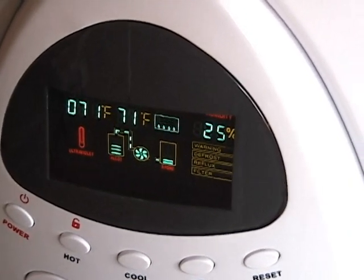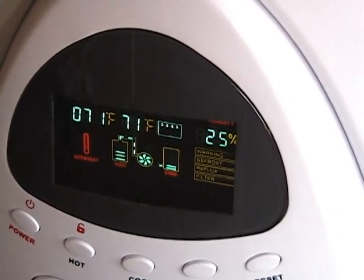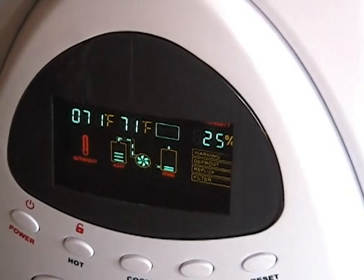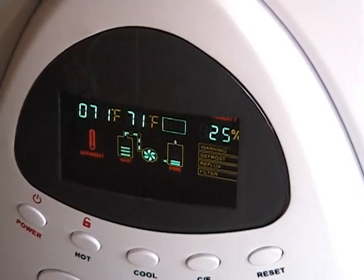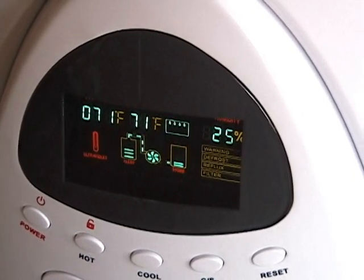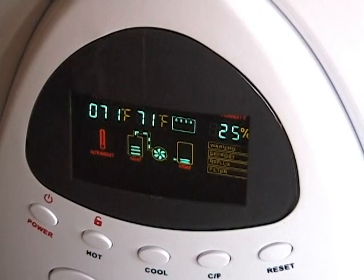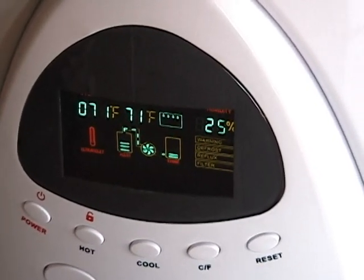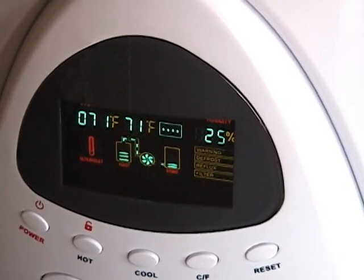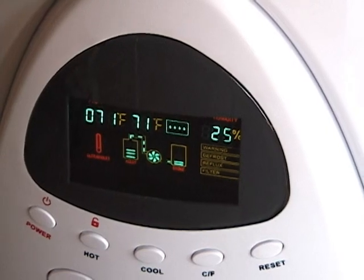That tank right there is the actual holding tank down at the bottom, and there's a little fan there. Once that holding tank at the bottom gets filled, it'll pump the water through the reverse osmosis and all the other filtration systems and go up into the upper tank, which is a stainless steel holding tank. Within that holding tank is the ultraviolet light, which sterilizes the water. Right now the humidity level is 25%, which is pretty common with what I have here.